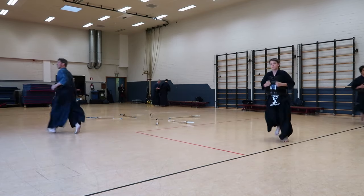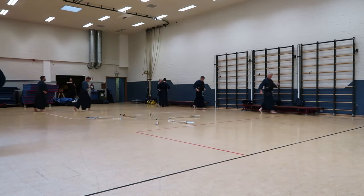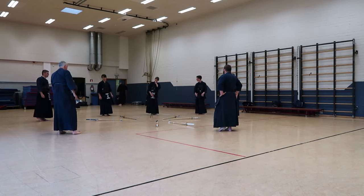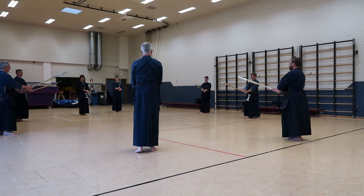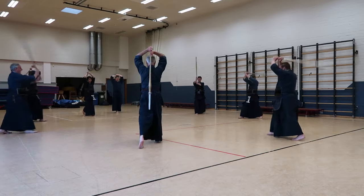Once we've finished doing that, we start our warm-up with multiple exercises such as running, jumping, stretching, and then eventually suburi, which are kendo-specific exercises. As you can see here, we are starting the suburi.